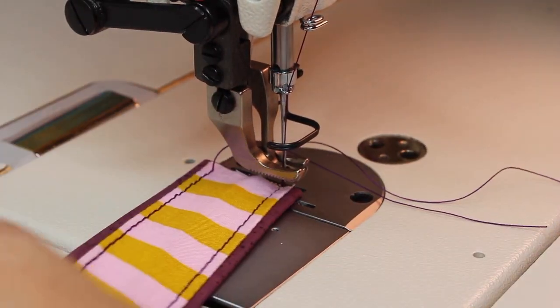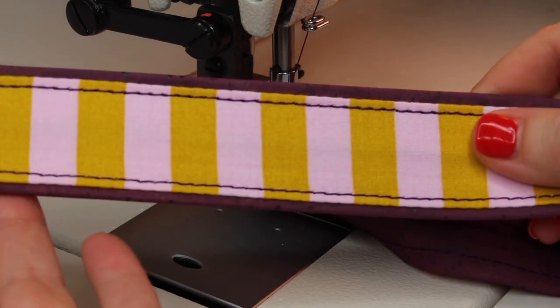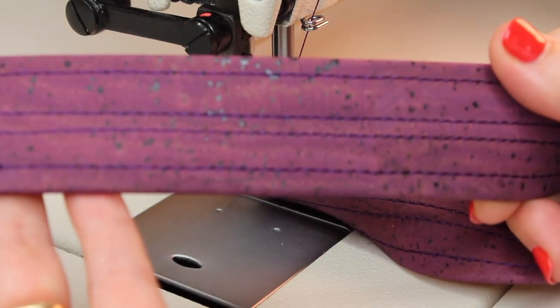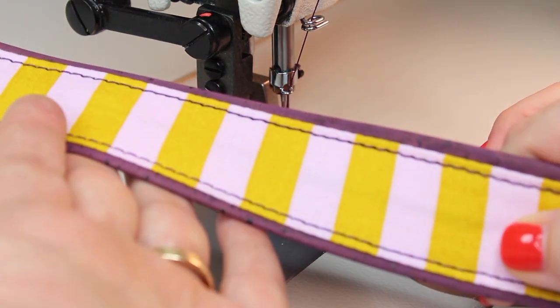And it's really that simple — you have a fabric accented cork strap. I'm going to use these for the strap extenders on a bag. Let me show you the finished product.